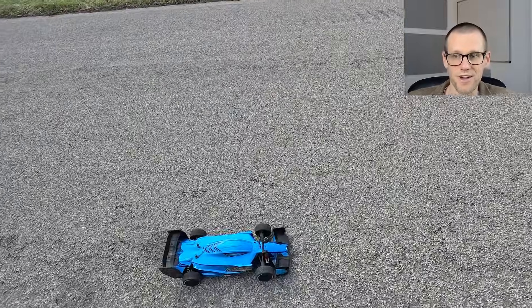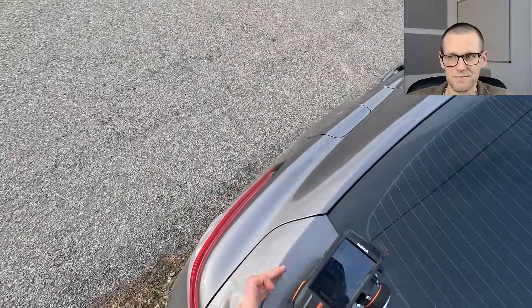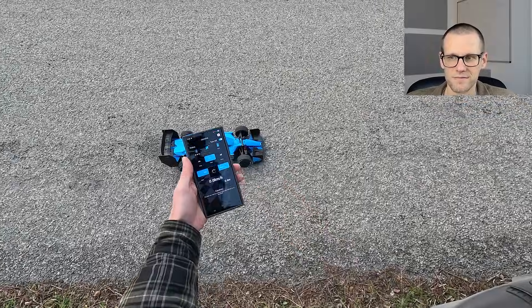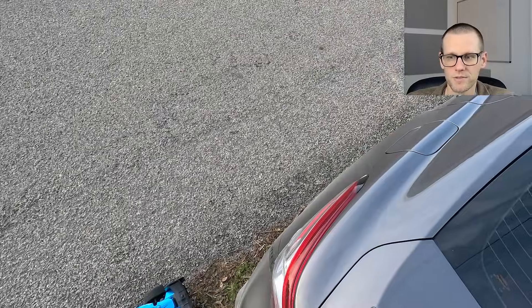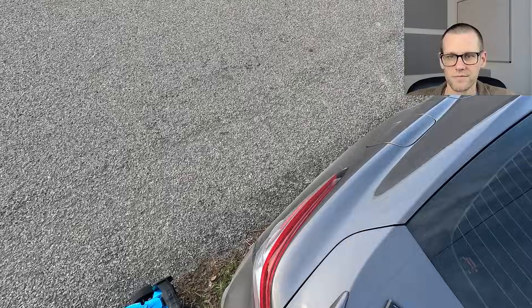You can still see the dirt on the front end of the car there. That's from the incident. And stop, read: 160. Z battery, 4S.